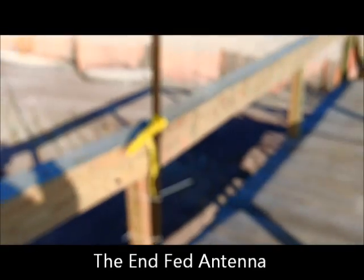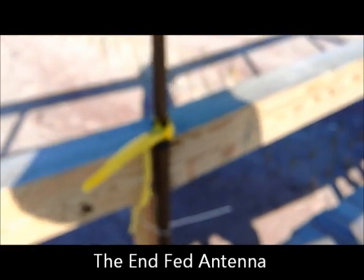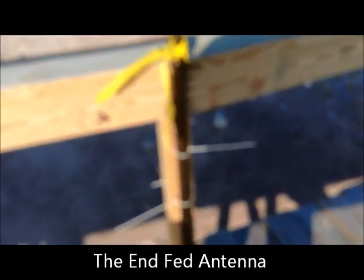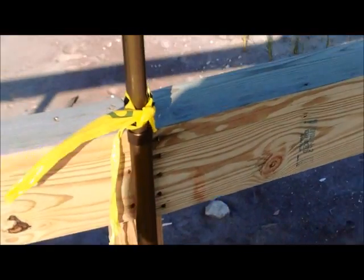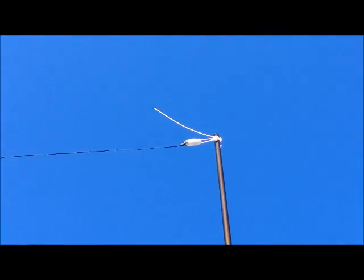I just want to make a point of showing this antenna. It's a pole that I received through Amazon — basically a collapsible aluminum pole. It's about 20 feet high. And here it is on the top being anchored very, very loosely.